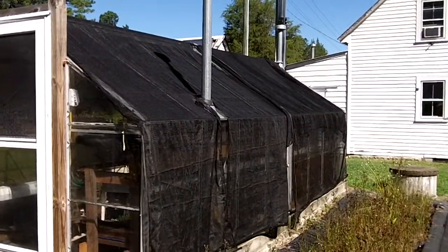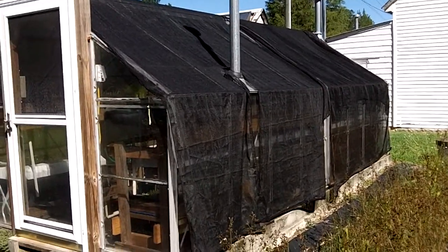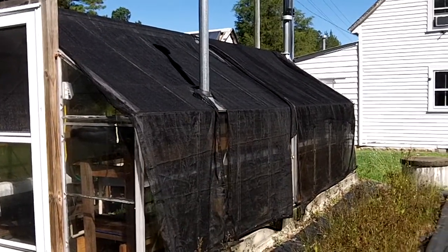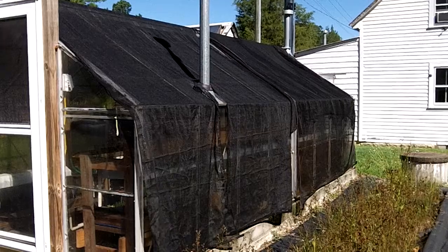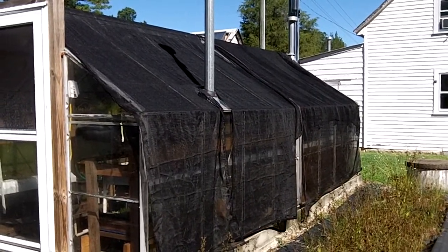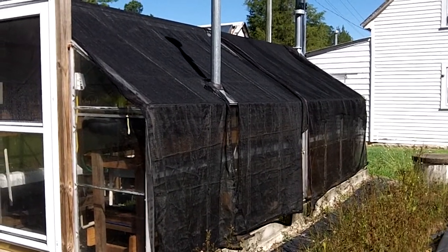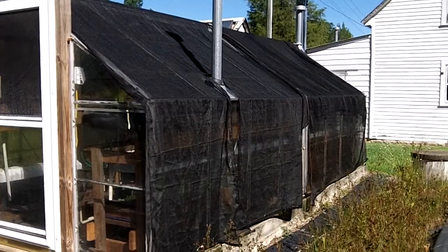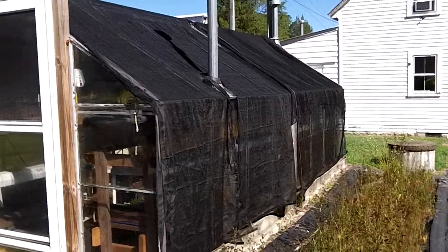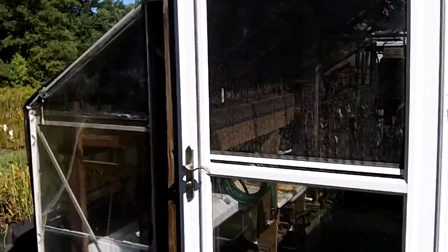Number one, your greenhouse changes throughout the year. You have to be extremely aware of the environment around you and what's going on. Right now it is September 9th. We're still getting a lot of radiation, so we do have two layers of shade cloth on the greenhouse — I think it was probably 40% shade cloth, something like that. That's very effective — probably the most effective thing at keeping your temperature controlled in a greenhouse, but it's not the only thing.